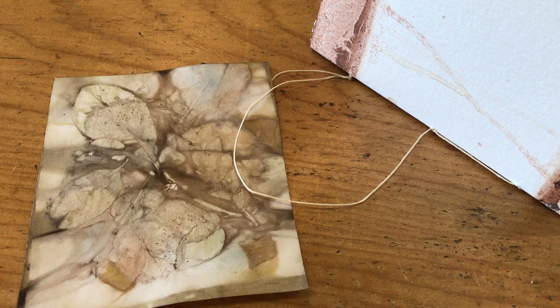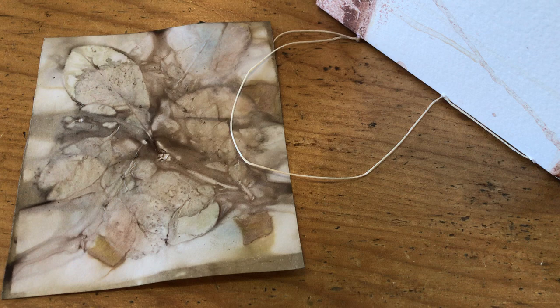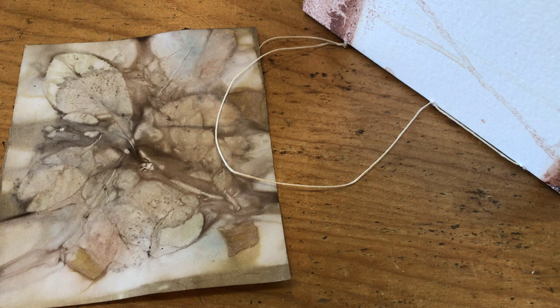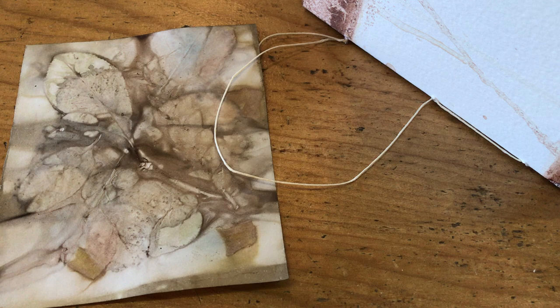Good morning from Tasmania. As promised, here is my little video to help with your entry to the exhibition called Marking Time, which I've started as a response to emerging from the lockdown that many of us have experienced. I'd like to show you some simple techniques using interesting papers or plain papers, and a simple way to put them together for your little notebook that goes with your exhibition. If I have time afterwards, I'll give you a few ideas about your actual stitched piece.